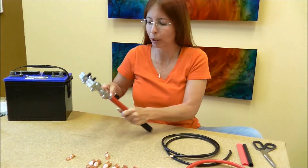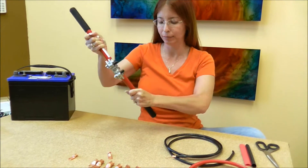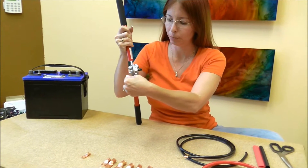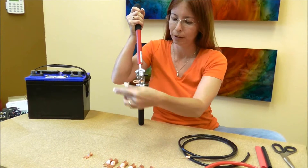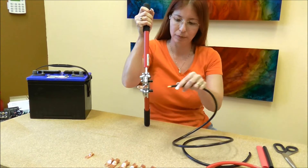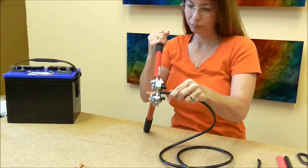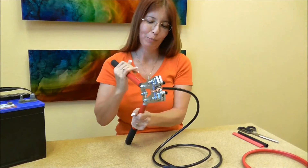Then we repeat the process on the other side: open your crimper, put your lug in, crimp it, open your crimpers.